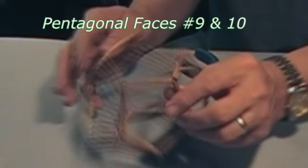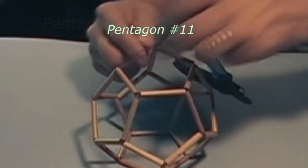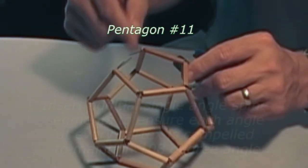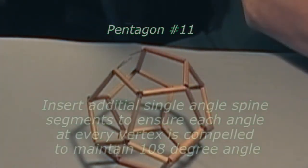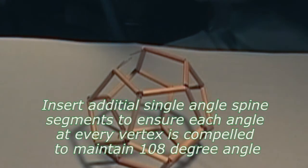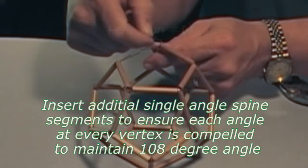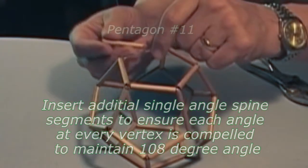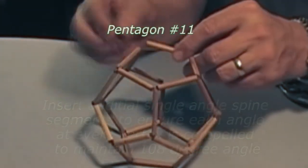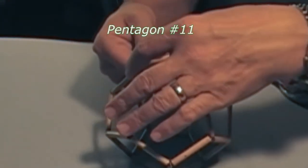It is very obvious where our last bamboo segment wants to fit. There is one of the vertices that needs another single angle corner spine brace to reinforce, to make the consistent 108-degree angles be everywhere maintained. The remaining protruding spines seem to be screaming for that last bamboo piece to slide over them. As we slide it in, the entire dodecahedron pops into permanent existence, lacking only two loops of nylon ties to hold it firmly forever.